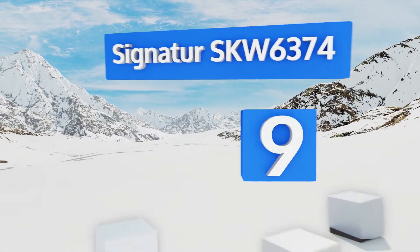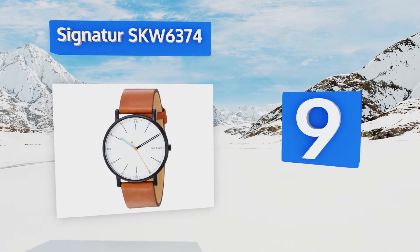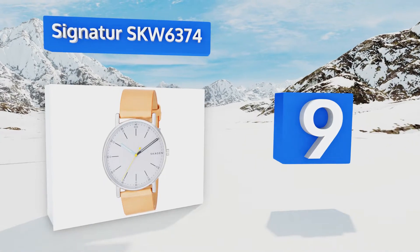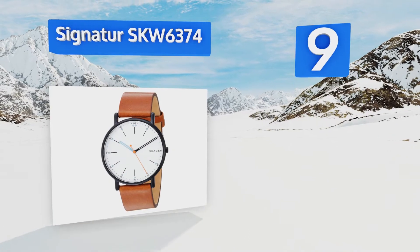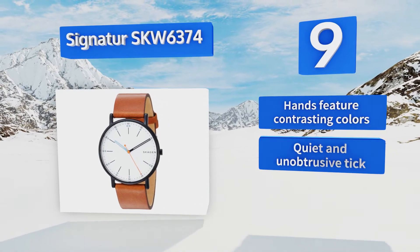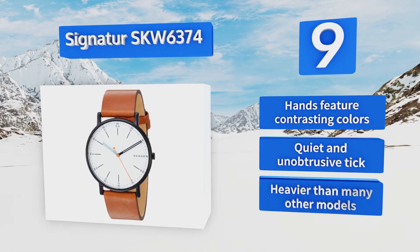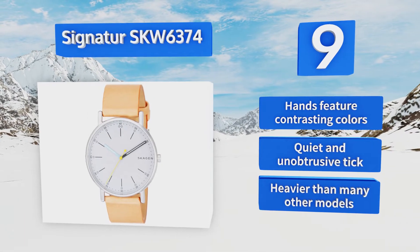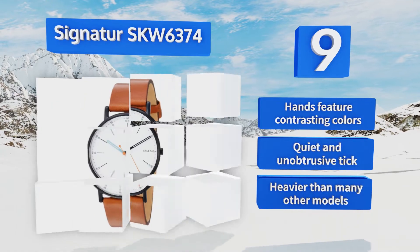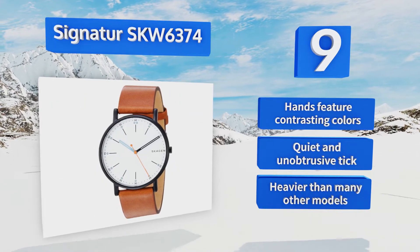Also at number nine, the signature SKW 6374 is available with a black case and a white face or a silver case and a gray face, both of which have a casual style great for wearing with blue jeans or shorts. It comes in at a nice low price that makes it hard to pass up for those on a tight budget. The hands feature contrasting colors and it has a quiet and unobtrusive tick, but it is heavier than many other models.